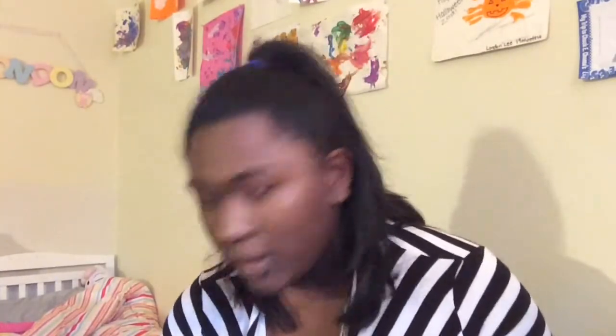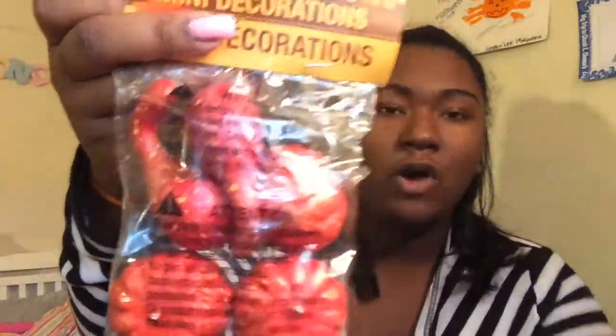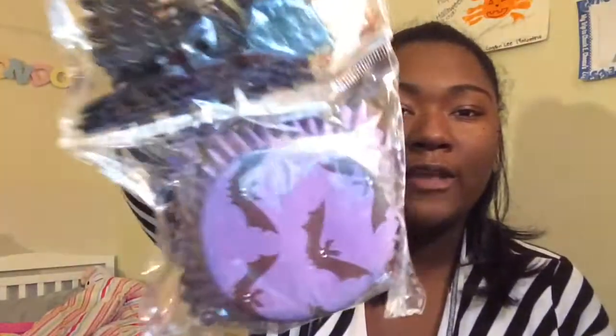Of course everything's a dollar. I got three of these little decorations in three different fall colors. I also have a base that I'm going to put those in. And I got some cupcake holders with fun little sticks to put in there for some baking I'm going to do with London.